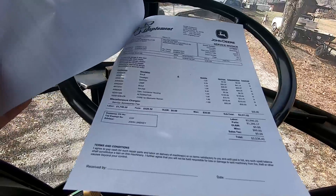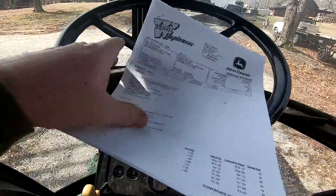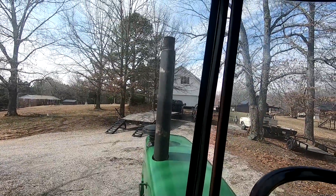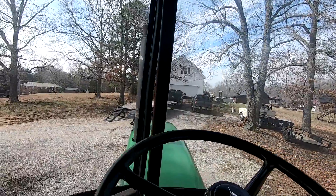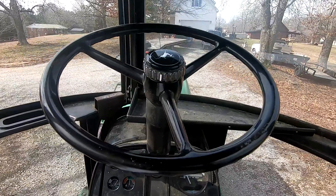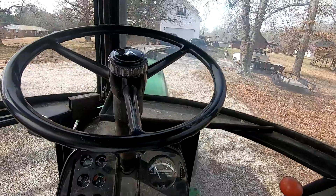So yeah, hopefully that's everything it needs right now. Well, there are a couple more things — I've got to put an extension on my muffler; I've got it here in the shop and I'll put it on in a minute. And just put new batteries in it. Hopefully we're ready for spring.